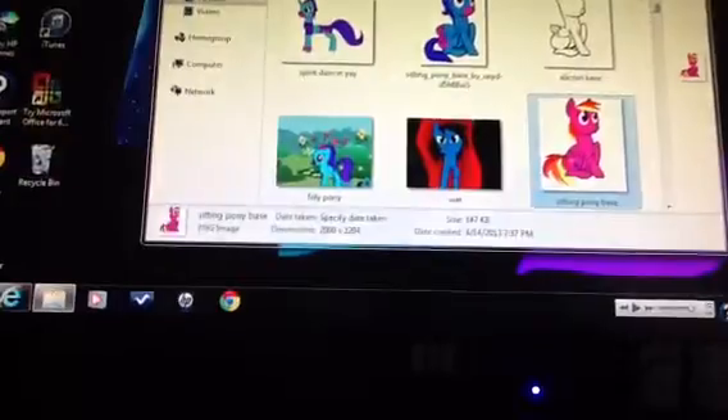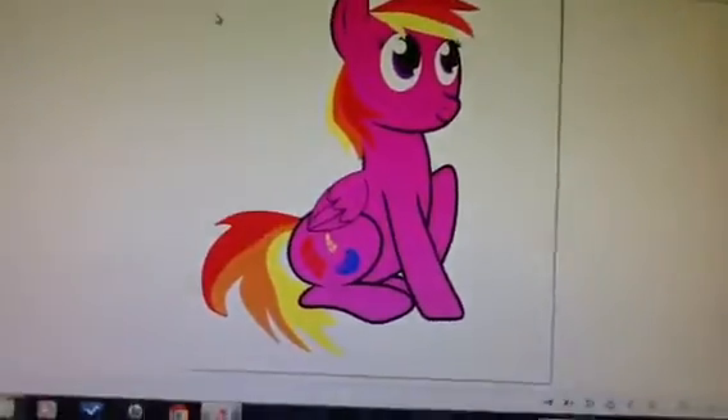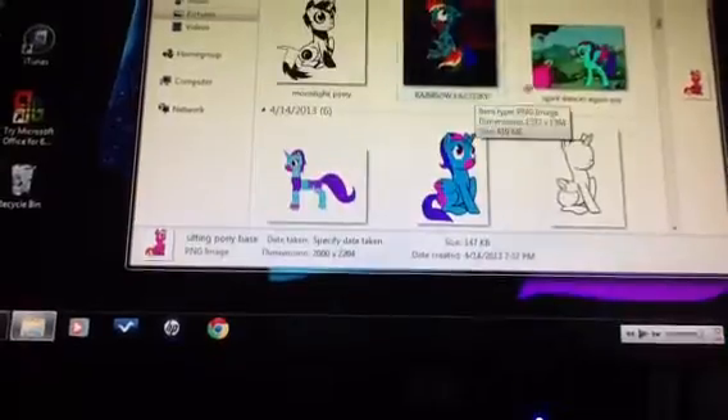And this is her PFF — pony friend forever — Feather Mary. I'm recording with an iPad and that's why you keep hearing that weird noise.